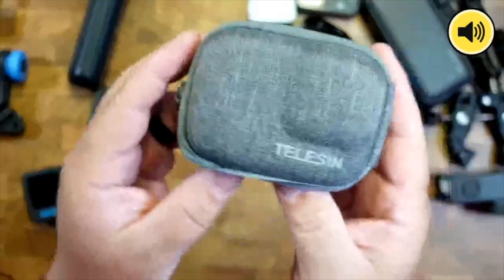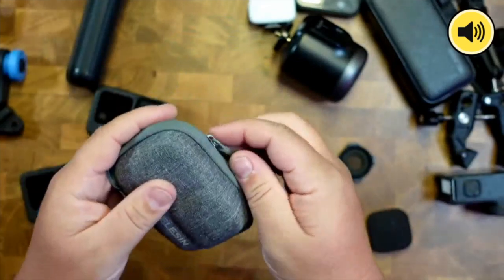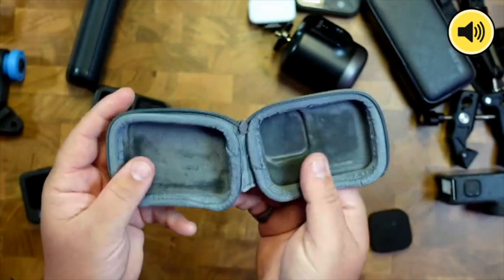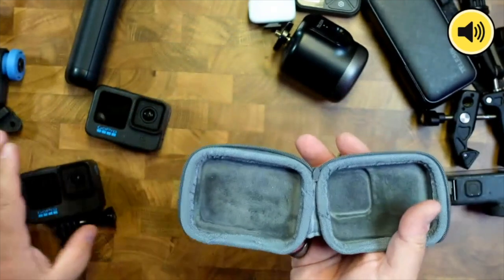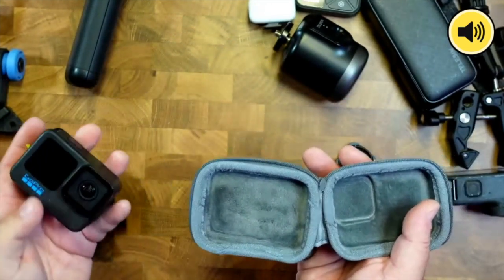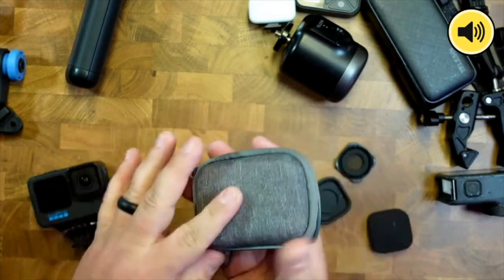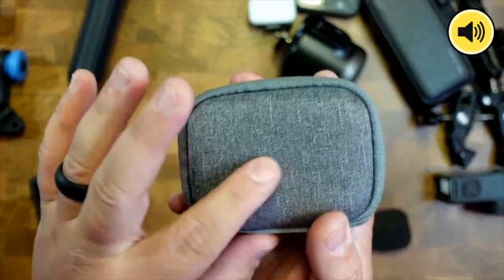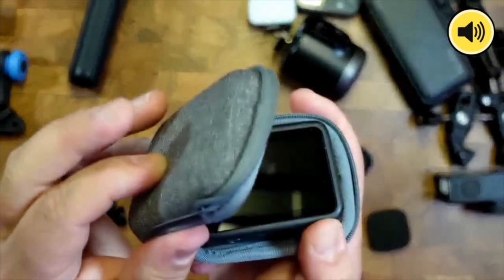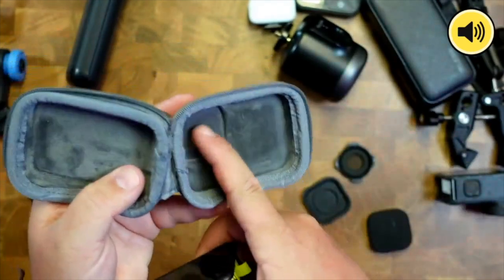Next up, Telesin has this really nice-looking case. If you have any of these GoPros it'll work — you just throw your GoPro in your backpack, and even though they can take a beating, sometimes you don't want scuffs or scratches. It's got a hard case with a nice fabric feel, and the inside has a really soft felt lining.